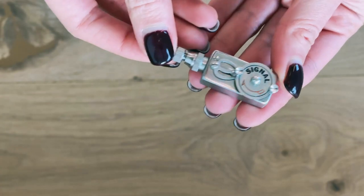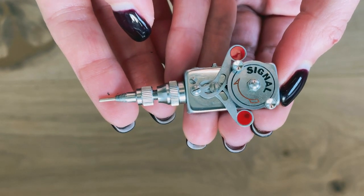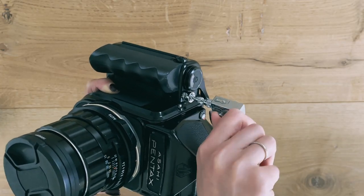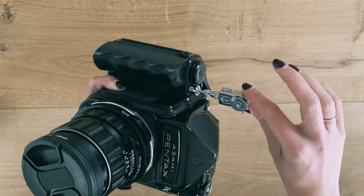I'm using a self-timer because my camera doesn't have a remote release. It is approximately a 15-second timer. I've seen people using shutter release cables, but I personally prefer a self-timer.